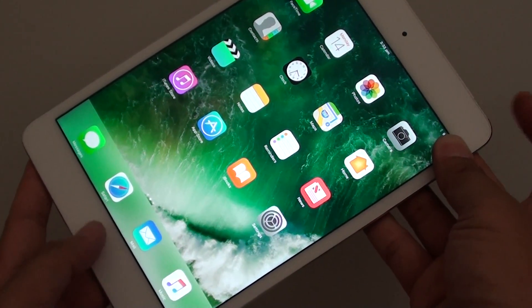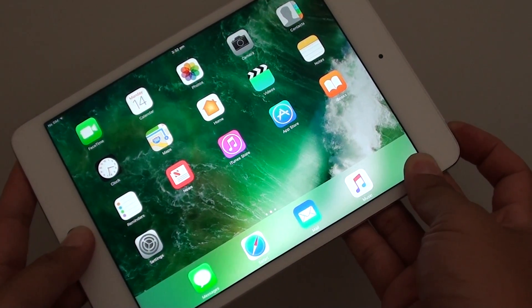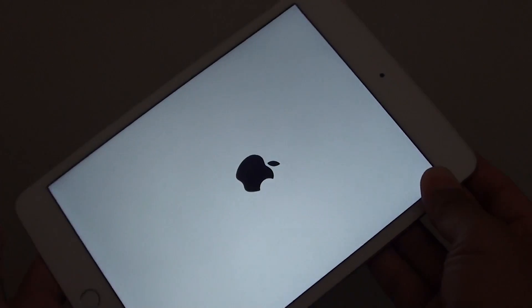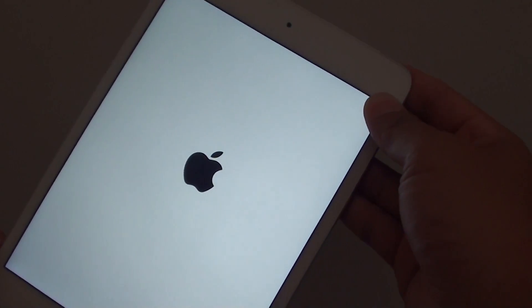I'm going to do it now — press and hold both keys. Continue to press and hold, and once you see the Apple logo appear, you can let go. And that's how you perform a hard reset of your device.